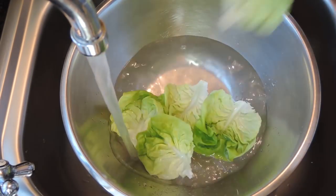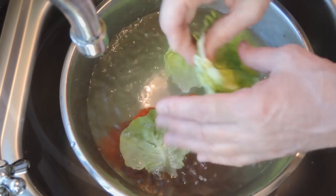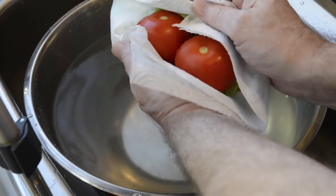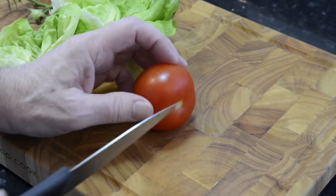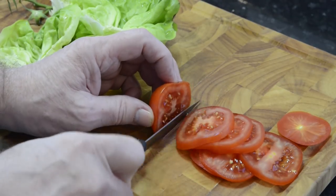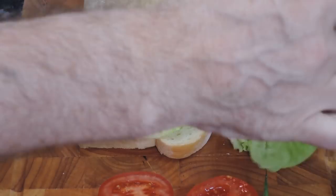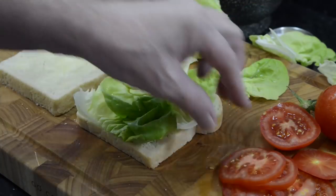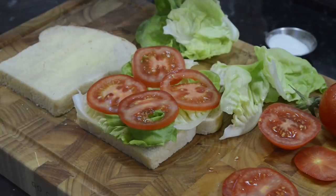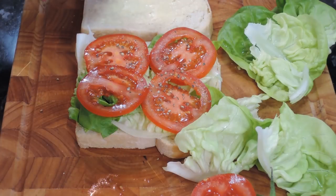I like to prepare all the cold ingredients first, and then get the sandwich completely ready before frying the bacon, so it's still hot when it goes on. I'll start with prepping the lettuce and tomato. Always wash your salad ingredients — you never know what chemicals are on them. I'll start putting the sandwich together by adding the lettuce first, then the tomato. The seasonings I use are freshly ground pepper, a little sea salt — not too much because the bacon is pretty salty — and finally my wife loves a good splash of that well-known hot chilli sauce.